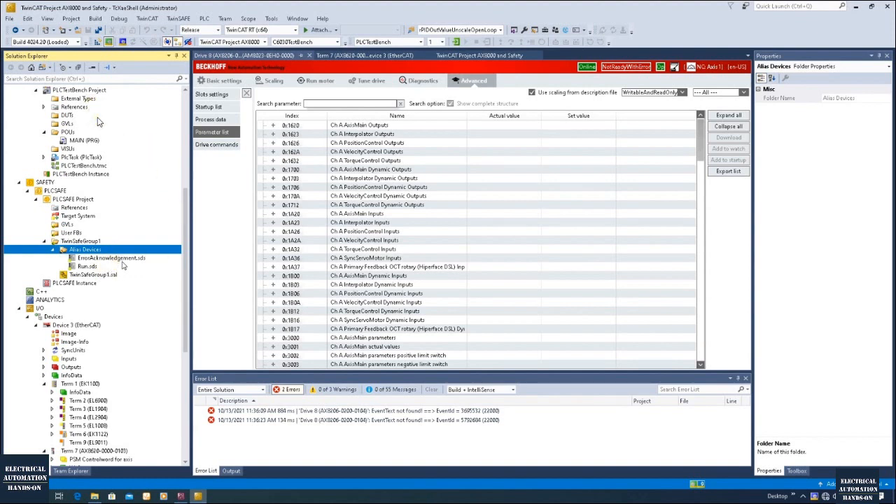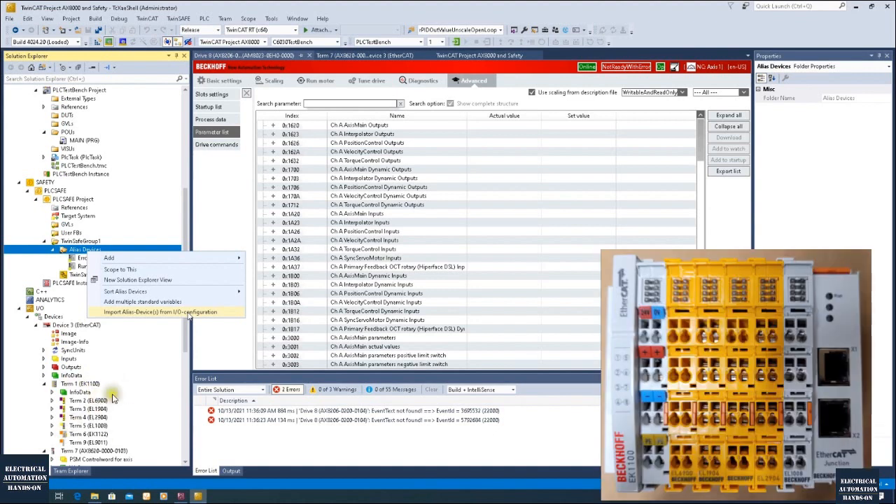These two signals will be controlled from the standard PLC. Under Alias Devices, from here we can right-click and click 'Import Alias Device from IO Configuration'. This allows us to import all the safety modules from our IO hardware configuration. Our IO hardware comes from the last video where we used the scan function to scan the safety modules.